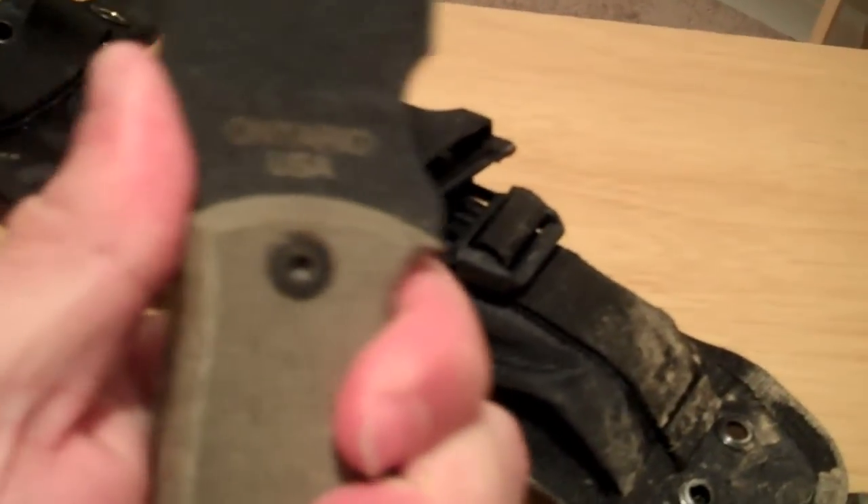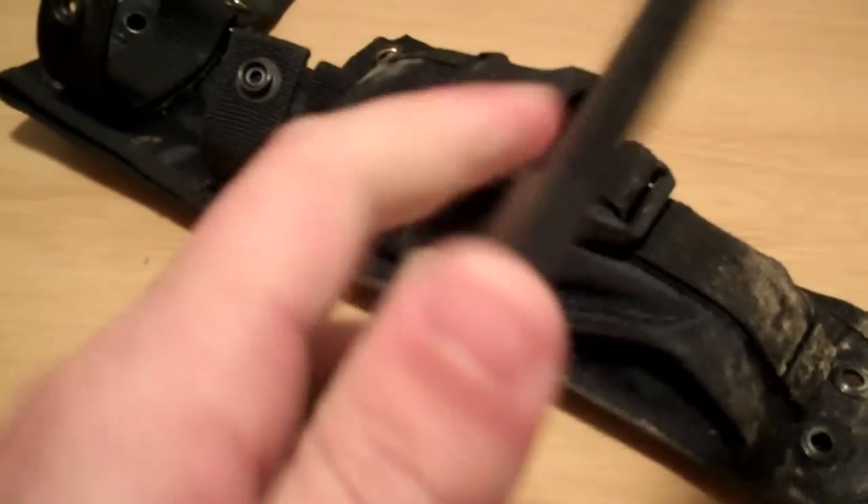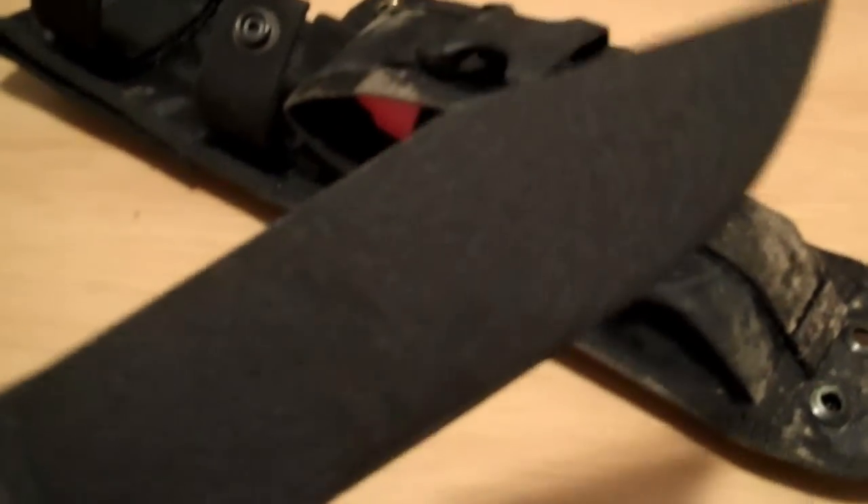It's got a nice place to put your thumb for when you really got to get down and put some pressure behind it. I chose a straight edge for this knife.